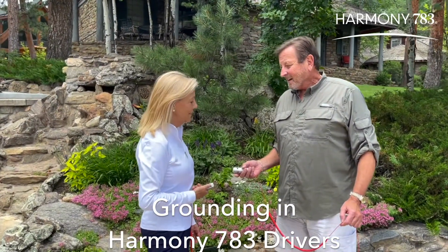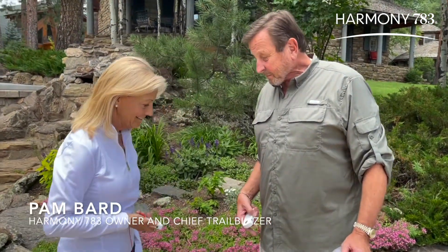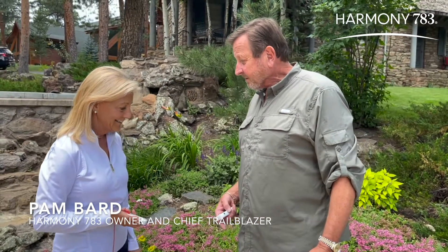Pam, hi. Hi Brian. I recently picked up a pair of your Harmony 783 drivers and I love them. But the concept is new to me. Perhaps you can explain it a little bit.